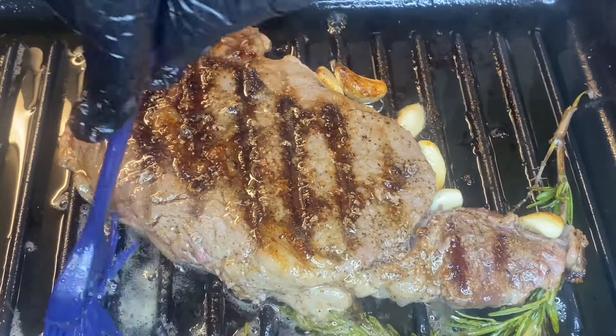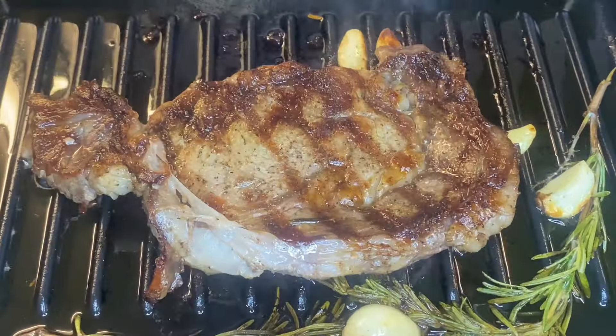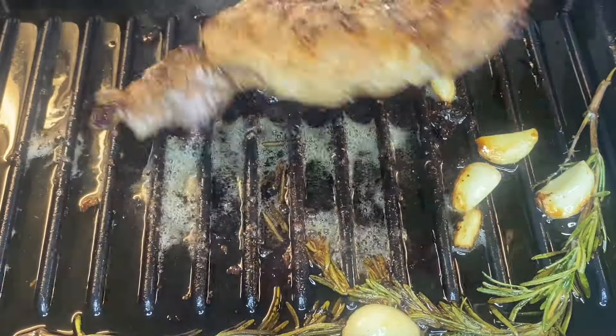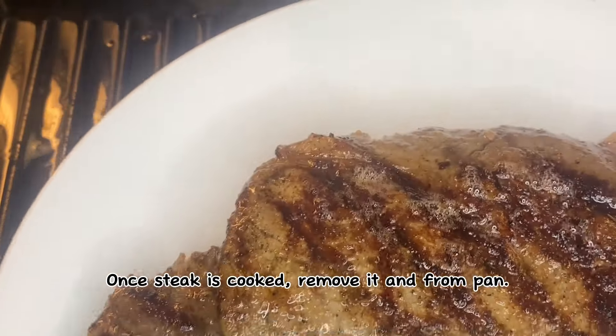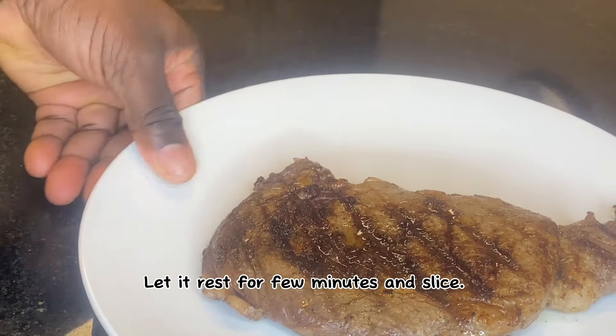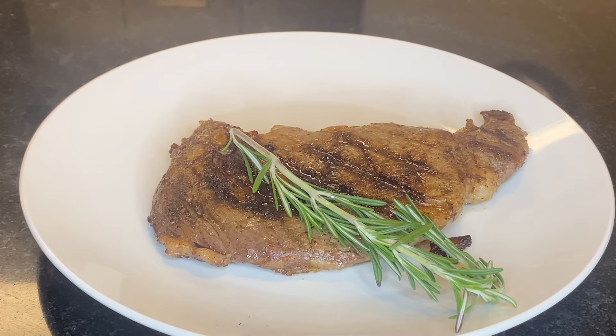I'm going to make the mix. I'm going to put the egg into the egg mix. I may be making the egg mix. My arm will be added to the egg mix. I would like to turn the egg mix.